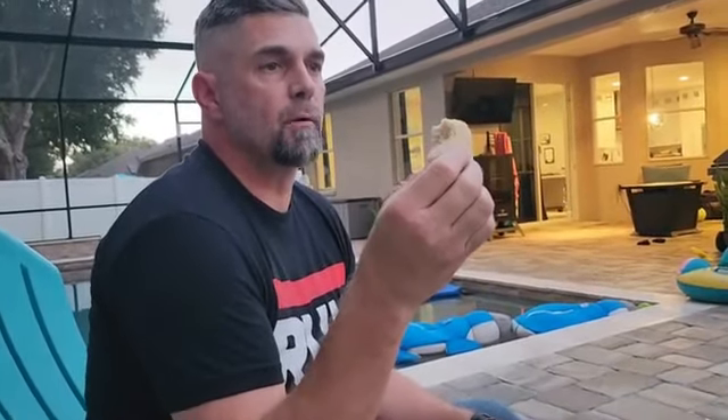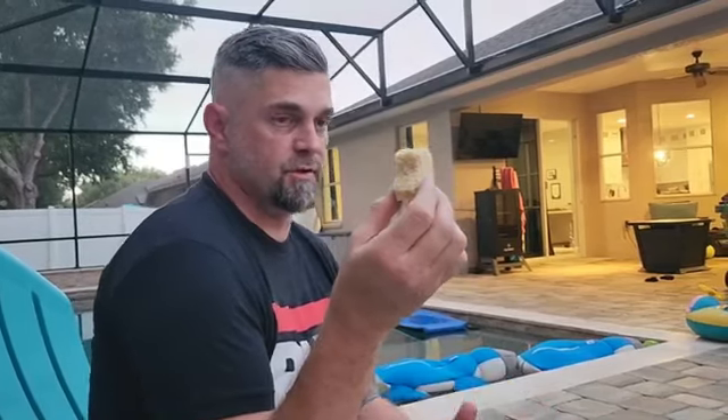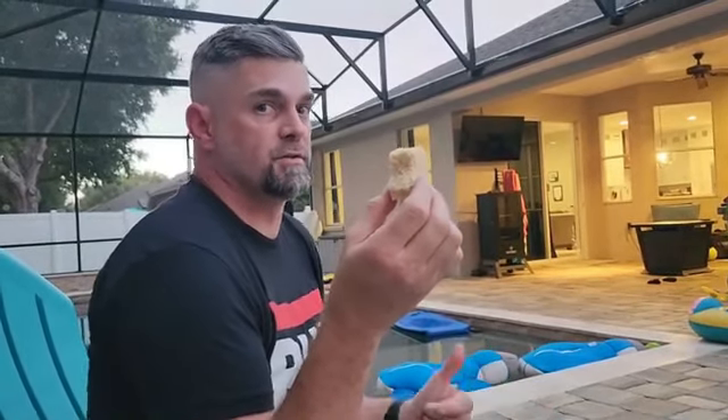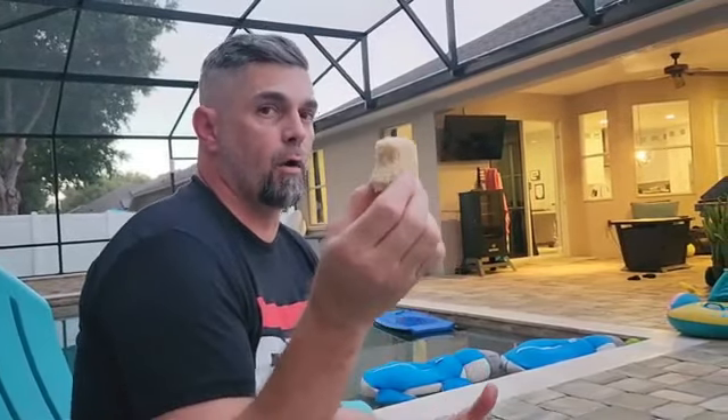This is technically supposed to be ideal for like a meal — one bar per meal. You need 2,000 calories to survive per day on average, and that's only 400 calories. So you need to eat like five of these every day to live. There are three bars for breakfast, lunch, and dinner — so this is technically three days of food at one bar per meal.